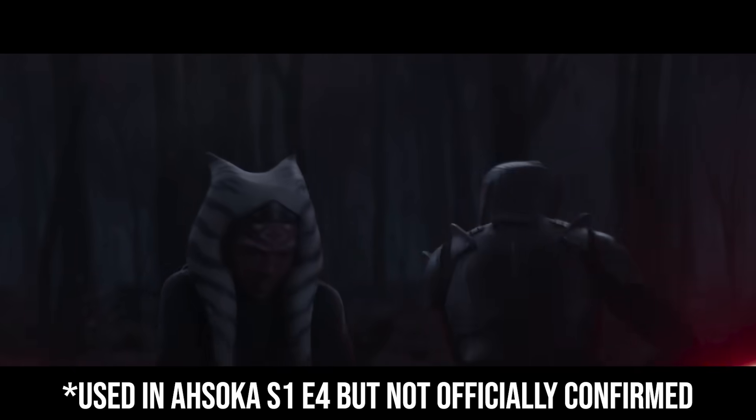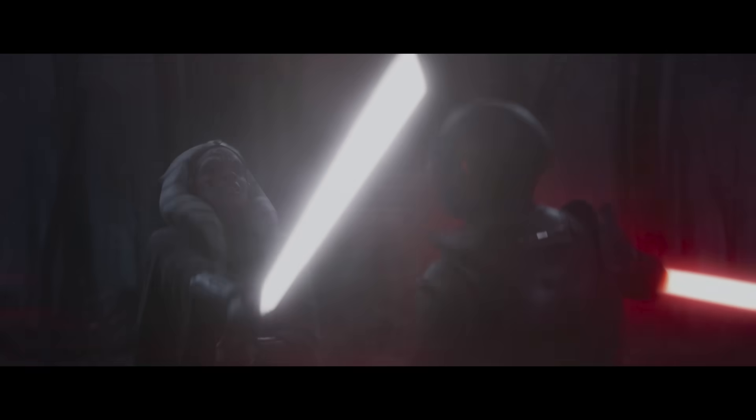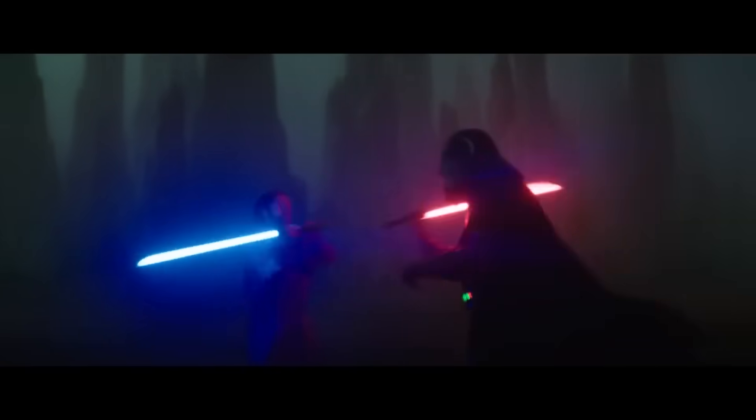Trakata, in its basic form, is the ability to turn lightsabers off and then on before contact to unbalance the opponent. It's often frowned upon by the Jedi as unsportsmanlike, and by the Sith for its cowardice.